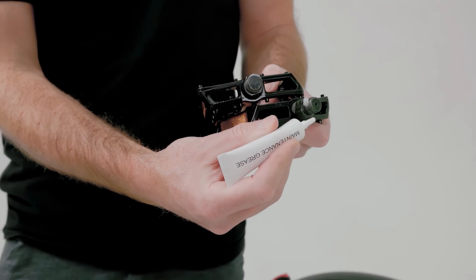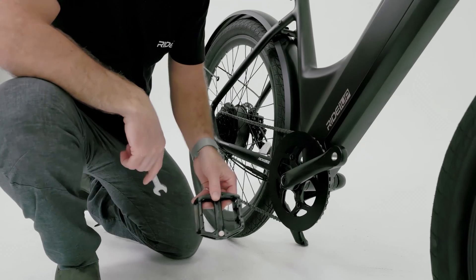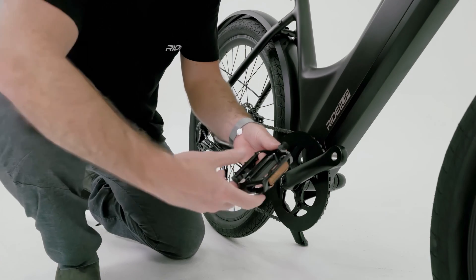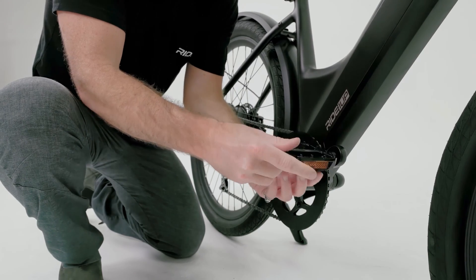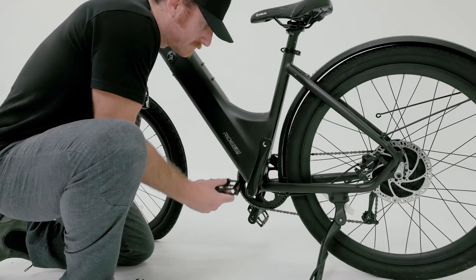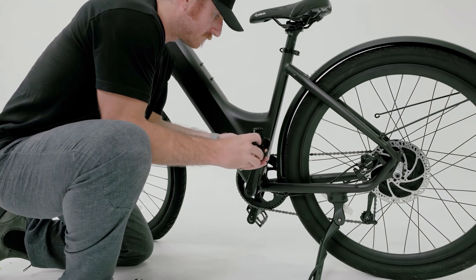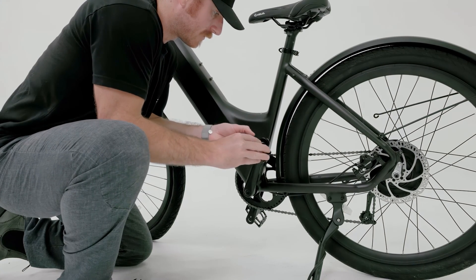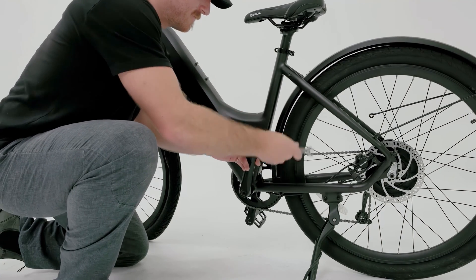Next, we'll install the pedals. Lightly grease the threads on each pedal. The right pedal will be marked with an R sticker, which goes on the drive side of the bike — start by carefully threading it clockwise by hand first, then use a 15mm wrench to fully tighten. The left pedal will be marked with an L sticker, which goes on the non-drive side of the bike — start by carefully threading it counterclockwise by hand first, then use a 15mm wrench to fully tighten.